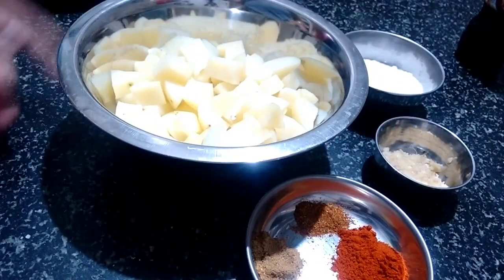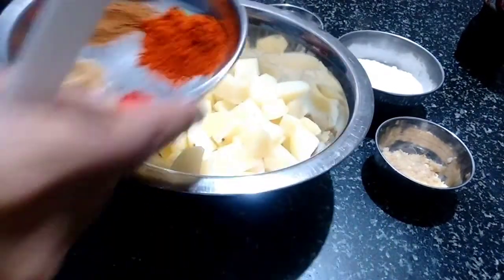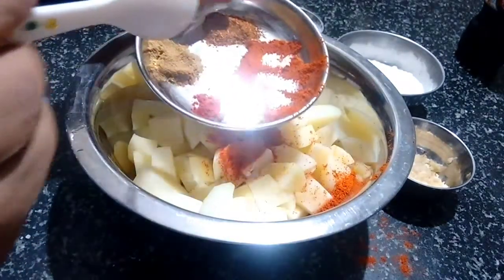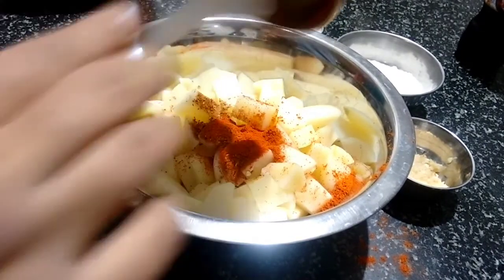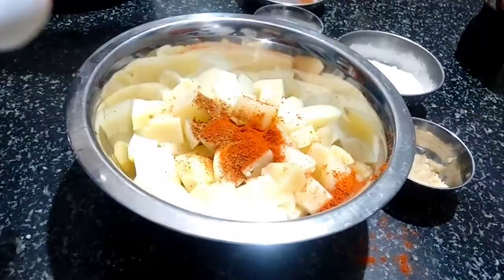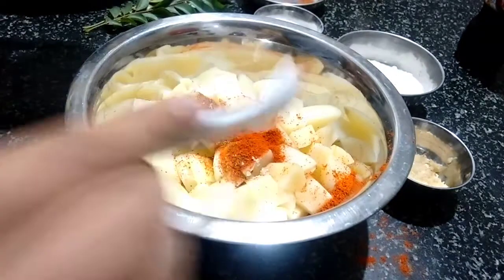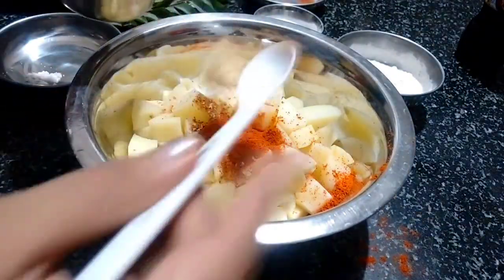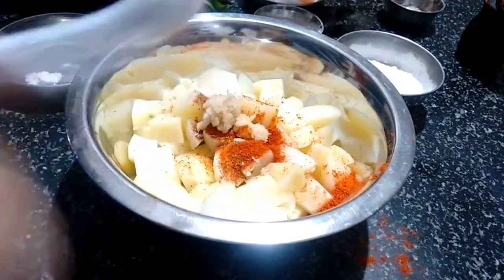First let's marinate these aloos. I will be adding chili powder, garam masala, dhania powder, and food color together. And then salt as per taste. Then to this we will be adding ginger garlic paste — I have taken 1 teaspoon of ginger garlic paste.